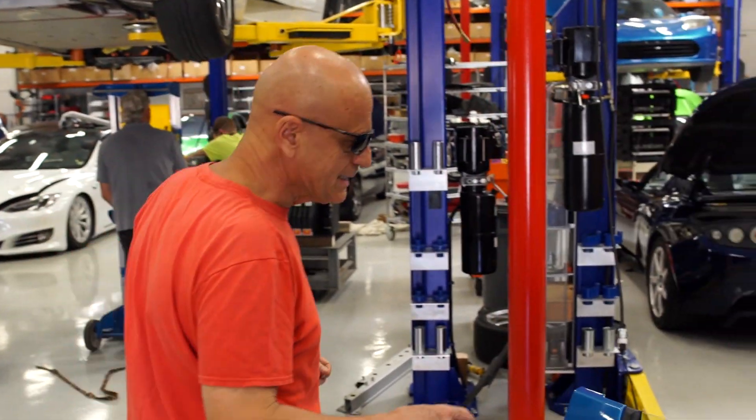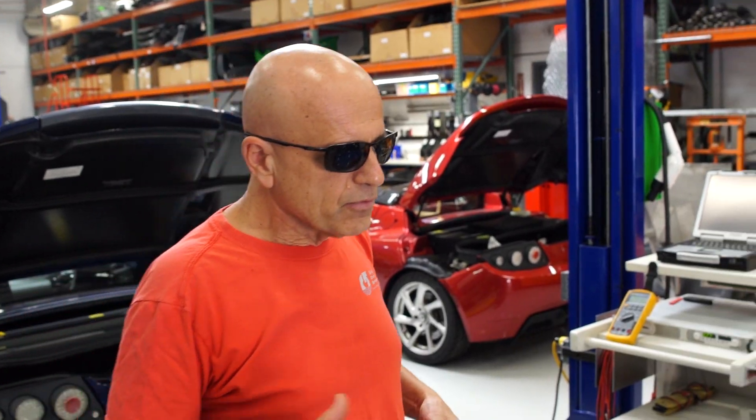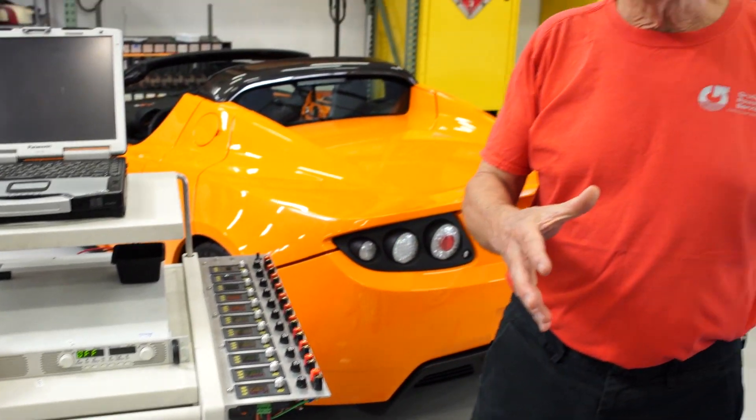We were able to get to this car fairly quickly. One of the first things we do when we get a car like this that has been bricked or is no longer able to charge, before we do a recovery, we hook it up to a laptop and we have special software that tells us the condition of the battery pack and the sheets. The recovery process consists of specialized equipment which we build, which will actually trickle the battery back to a level where the Tesla charge port can take over and start to charge the car again.